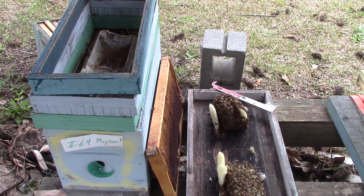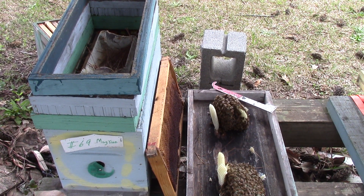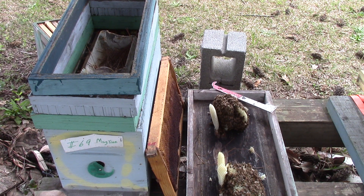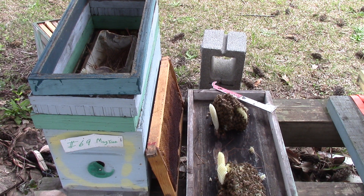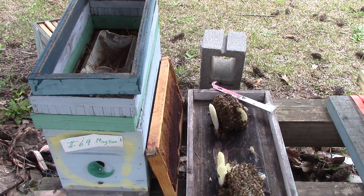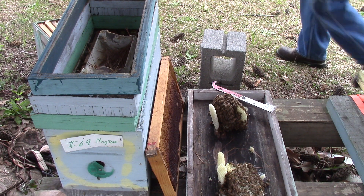Good day people, this is Sam, South Carolina Happy Bees. We're over here at number 69 magnolia tree. I wasn't going to video, I was just going to check it because we got rain coming in a couple hours. We got some queen cells that's supposed to be hatching, but this one here is a single nuke, and once I opened it I figured I'd go get my video.